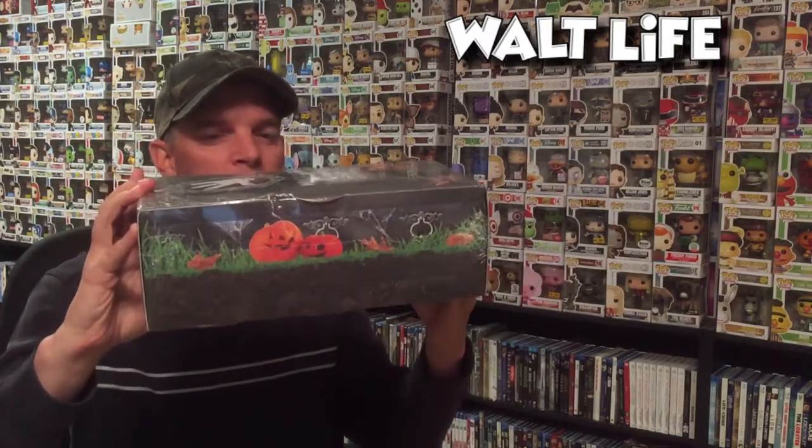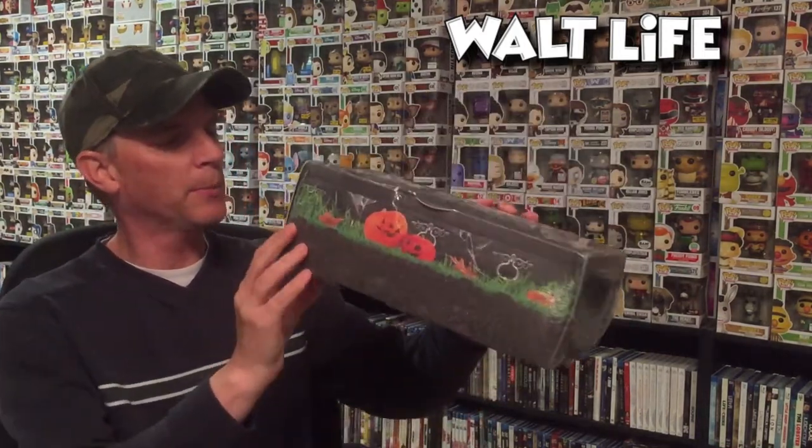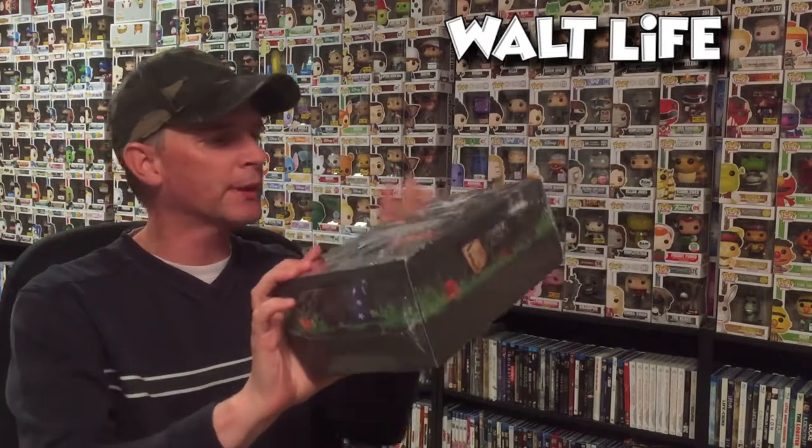This is my very first Walt Life subscription box and I'm very excited to get this. It's very well decorated for Halloween — it's got 'not-so-spooky delivery' on the front and a pumpkin patch on the side. It's really nice. I'm very anxious to see what's on the inside, so let's open this up.